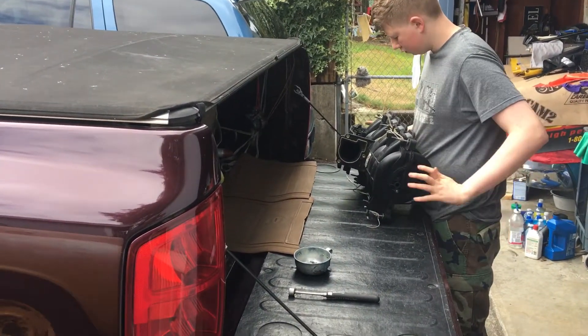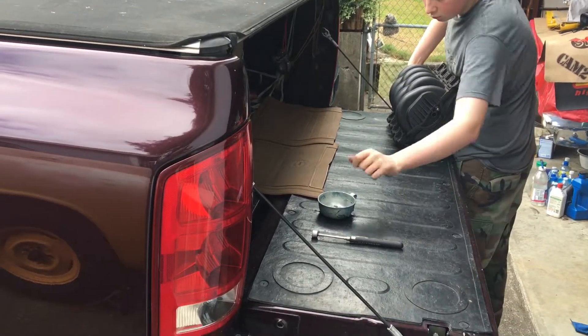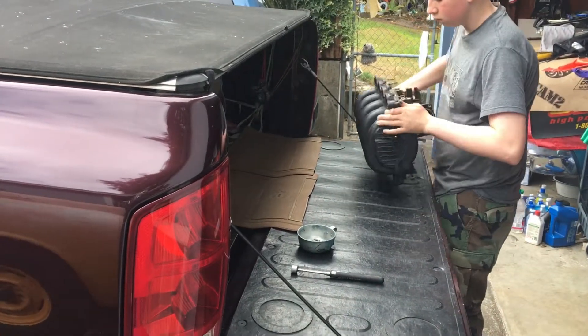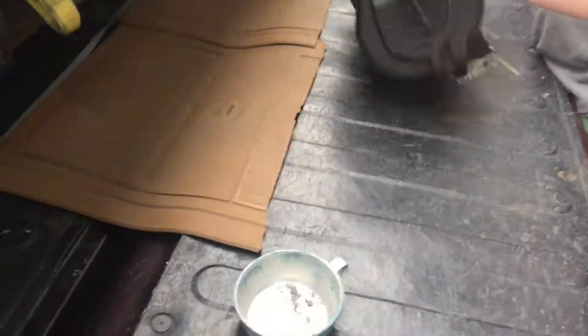Matt yesterday flushed it full of solvent, shook all kinds of pieces out, and now we're in the process of finding a few more that we thought were already out of there. A lot of it's aluminum coming out now, obviously from the head of the vehicle.